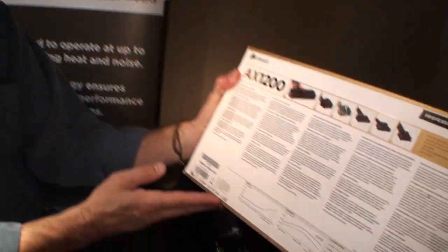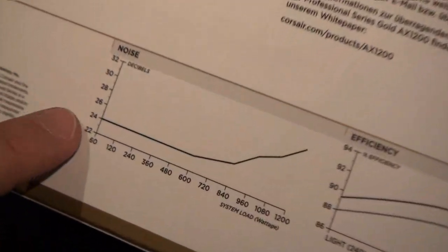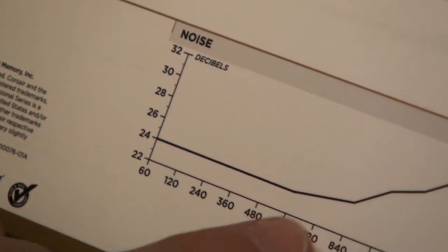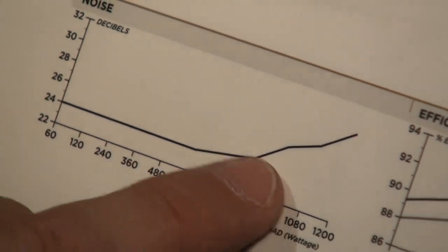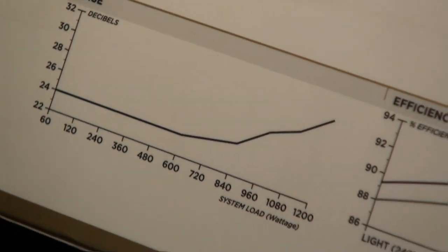So what size fan does it have? It has a 140-millimeter fan, and it's a thermally controlled fan, which helps keep it super quiet. Looking at our graph, the noise level starts off at 24 dB, and all the way up to about 840–850 watts of power it runs below 26 dB. At the very peak load, it's only running about 32 dB of noise.